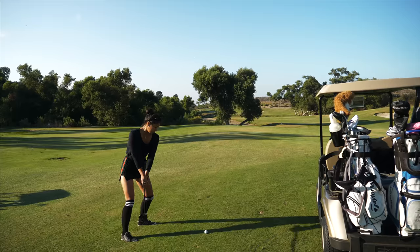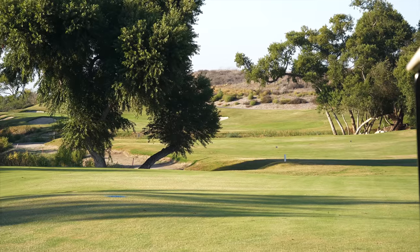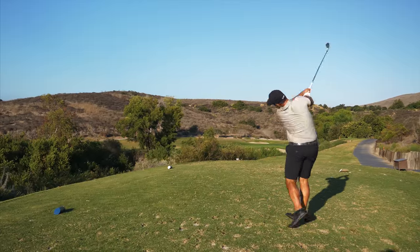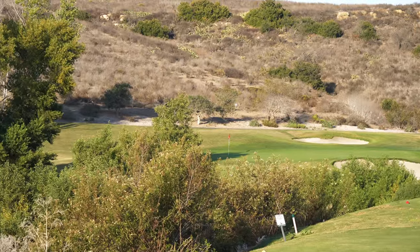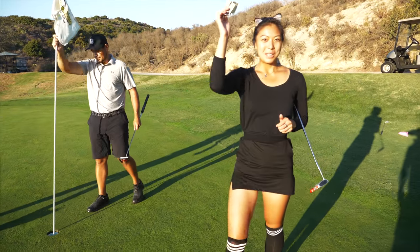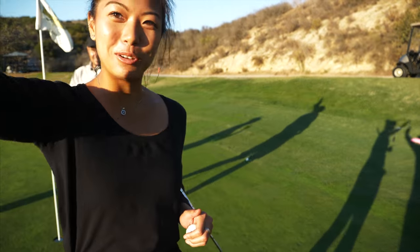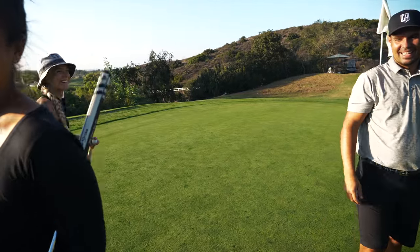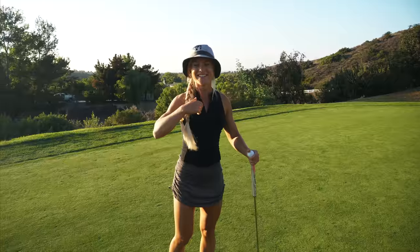It's in the hazard. And he's in the bunker of death over there. That was a lot of fun, but I got the birdie, so who's the real winner here? It was a pleasure playing with you guys.